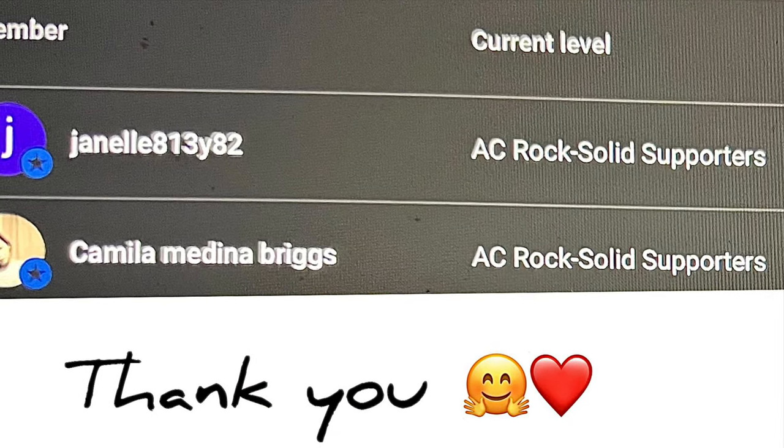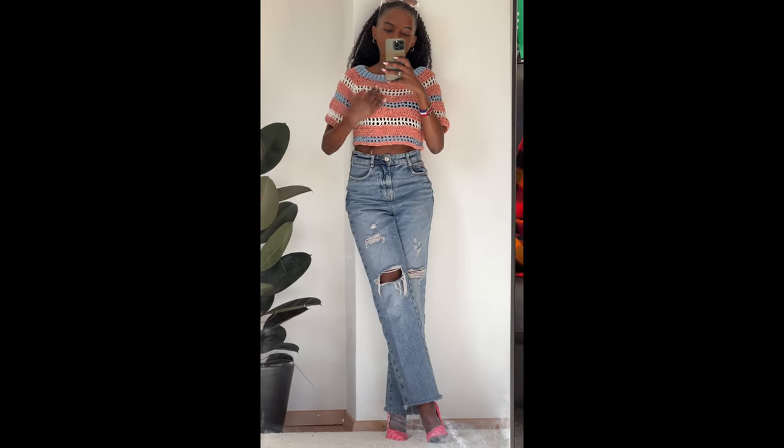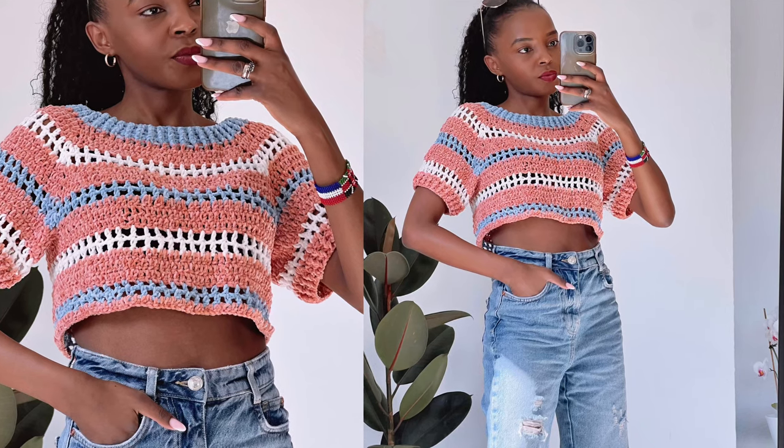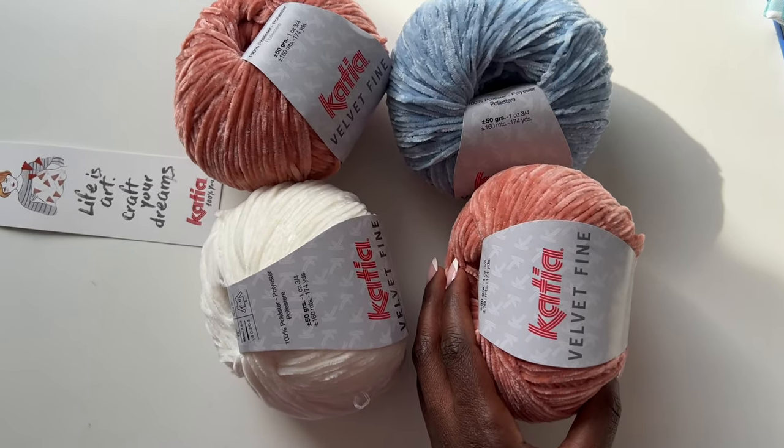First of all I wanted to say thank you so much to Janelle and Camilla for becoming members of my channel. I appreciate your support. If you want to support this channel, just click Join on my profile and you'll become a member.